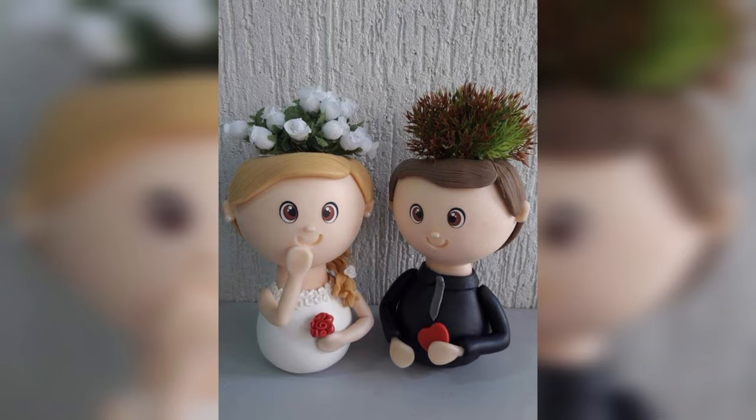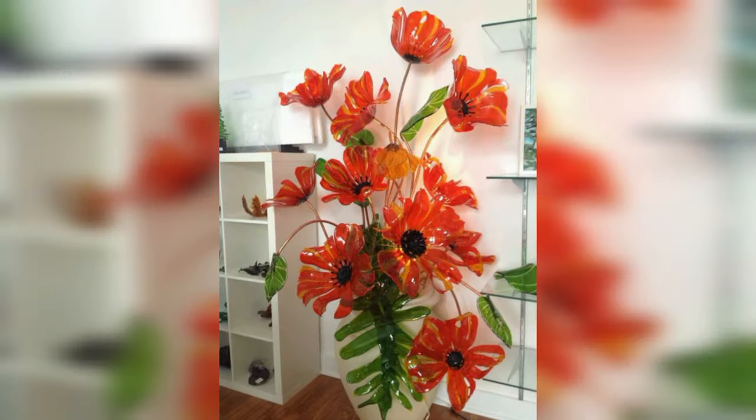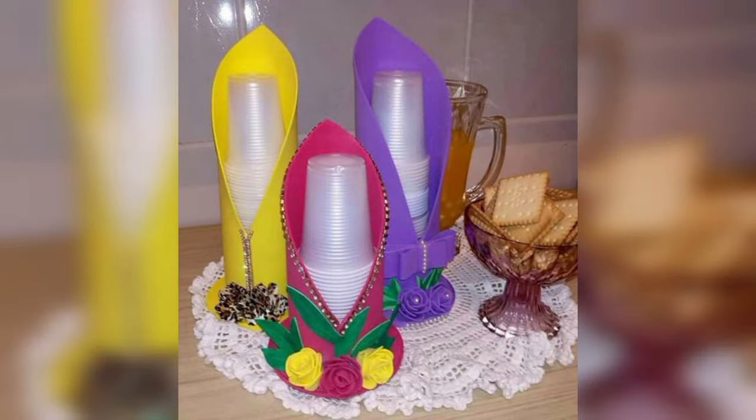Inner drawing or inside painting is a Chinese art form. It involves glass or plastic bottles which have a picture and often calligraphy painted on the inside surface of the glass.